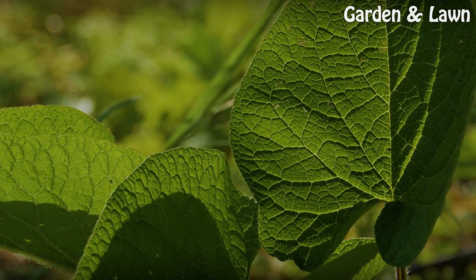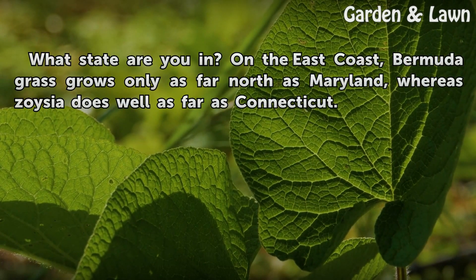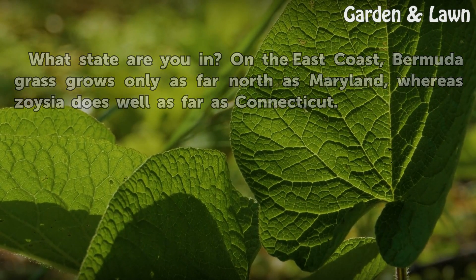Tips and warnings: What state are you in? On the east coast, Bermudagrass grows only as far north as Maryland, whereas Zoysia does well as far north as Connecticut.